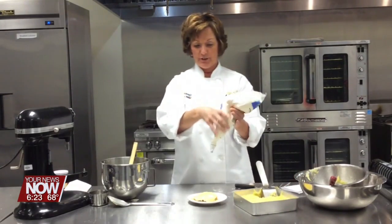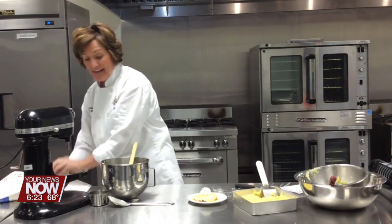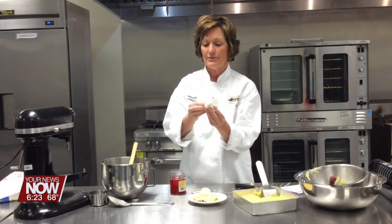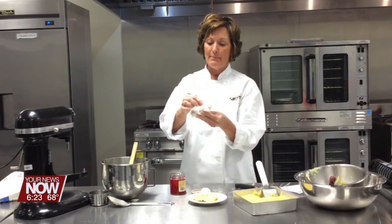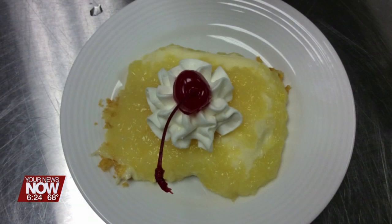I'm going to add a little bit of whipped cream to the top. And then, just because when I think of pineapple I always like these cherries with it — they bleed, so you've got to kind of dry those off a little bit — pop a cherry on the top. And look how pretty that is, our pineapple crunch dessert. The recipe can be found at ApolloCareerCenter.com, and First Edition will be right back.